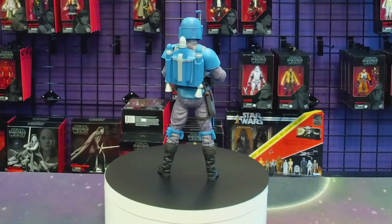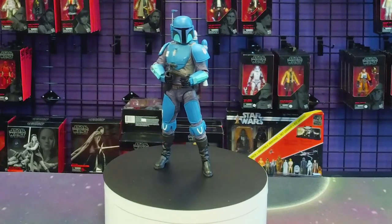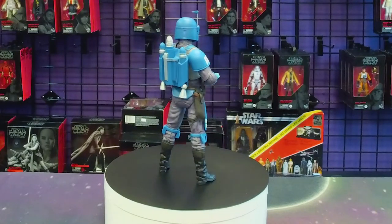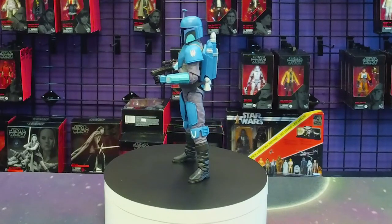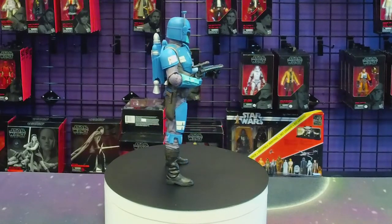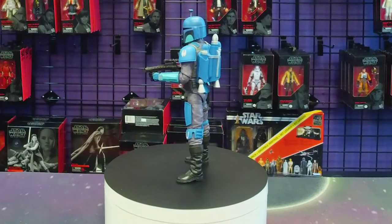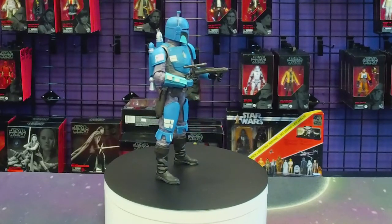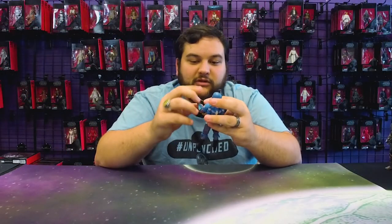He's got a single holster — you can untab the little strap and holster his Mandalorian blaster pistol. I like that they went with a gun-metal gray color and a brown handle; I really like that color scheme. Of course he can wield his blaster pistol or have it holstered. And then here is his carbine, which I like because it's very similar to the blaster that Boba Fett has in Empire Strikes Back — some pretty cool similarities there.